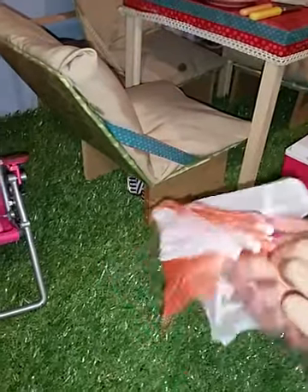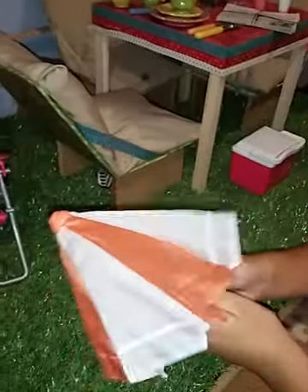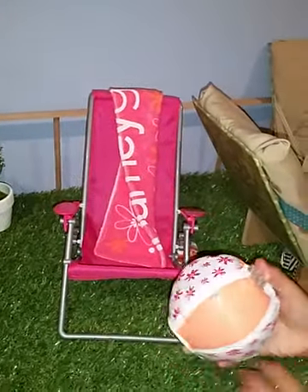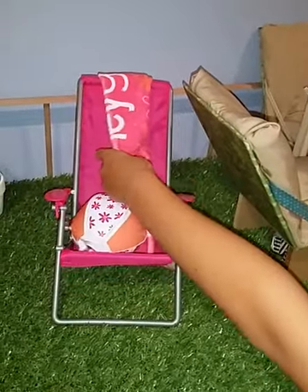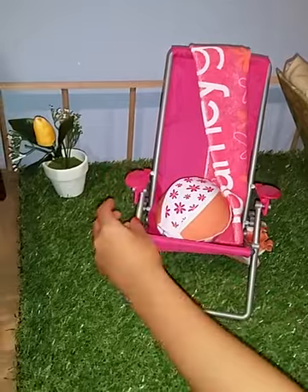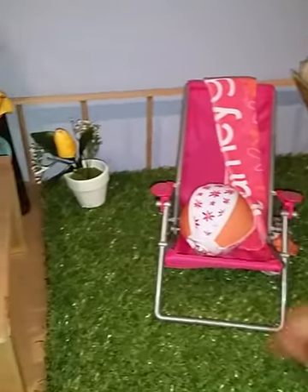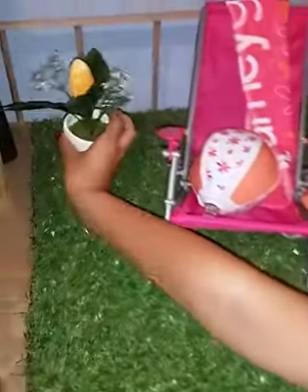Here we have the Journey Girls Fun Summer Set chair, which is the main part. Underneath I store the little umbrella — you're supposed to open it and pop it on there, but I close it and only open it when I play. Then here I have a little beach ball and a Journey Girls towel, which can be positioned in all different types of positions. This is my favorite one because they get to relax. Here is one of the last things on the grass — a flower pot. It's of course fake grass and it's not glued on except for the edges.